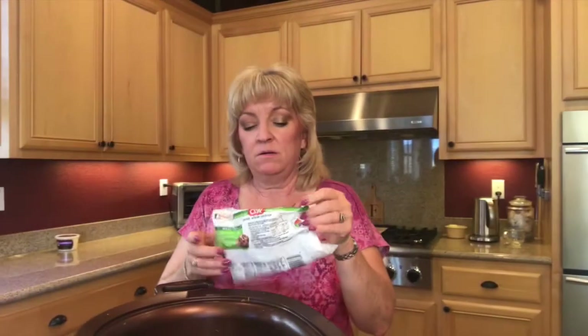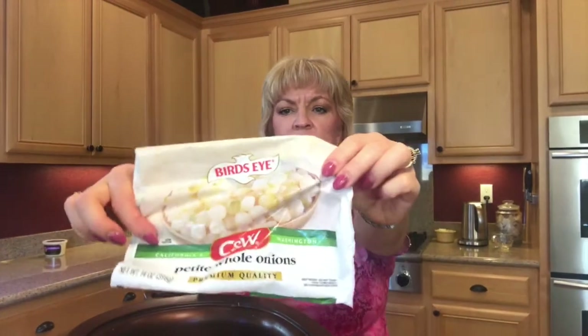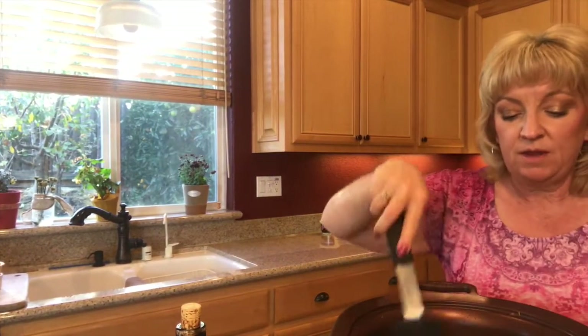So the first step is to brown the onions. Now it calls for chopping up a whole onion — I hate that. It drives me bananas that my local grocery store doesn't carry the chopped onions frozen. So I got these petite whole onions. I figured this is going to all slow cook, and if I have to I can use the immersion blender at the end to get it all smooth. We're going to let those brown a little bit with just a little bit of olive oil in here.